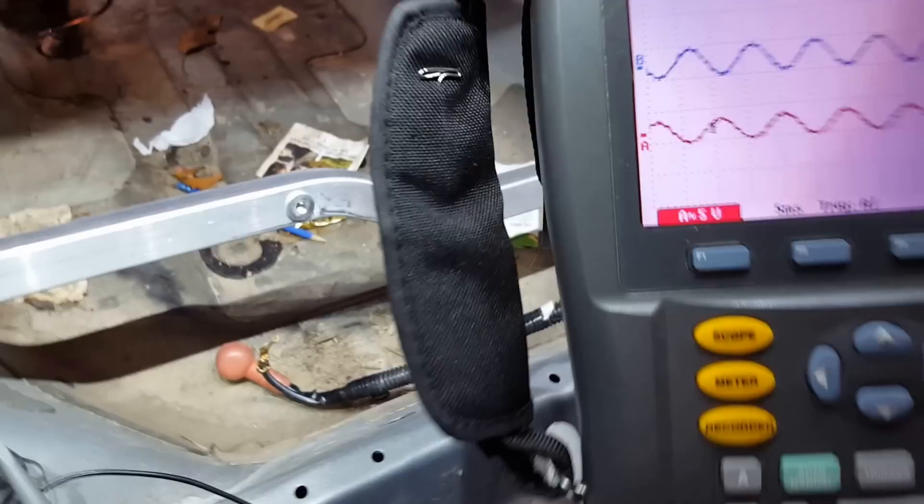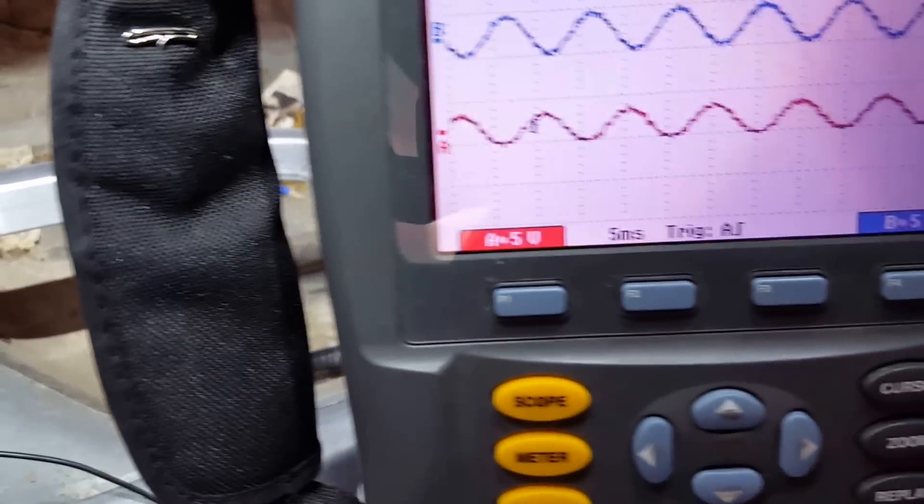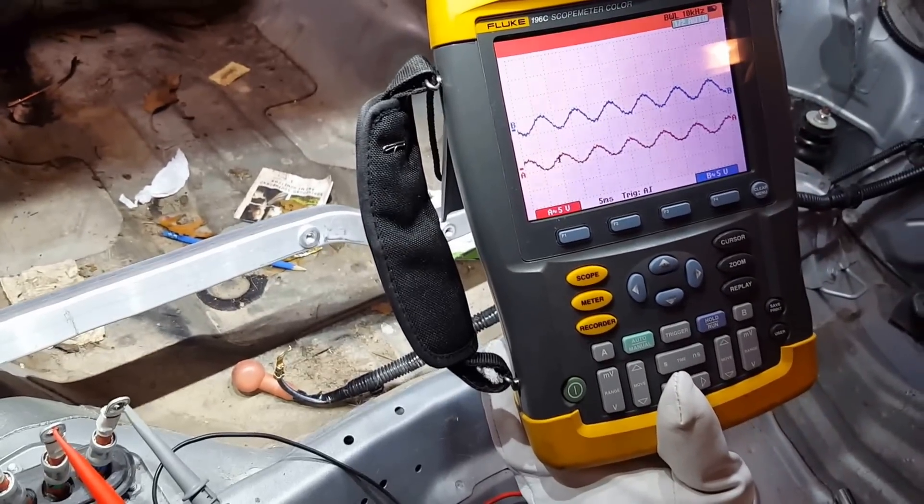And you can see if you want this — we're on AC voltage, 5 volts per division. This is a Cat 3 certified Fluke 196.